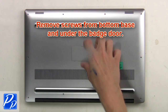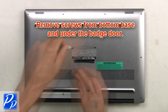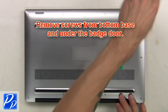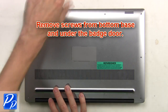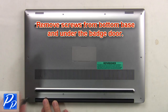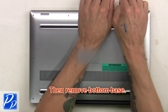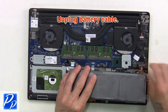First, remove screws from the bottom base and underneath the badge door. Then remove the bottom base. Next, unplug the battery cable.